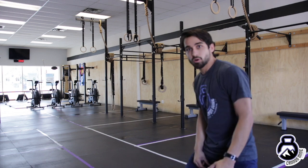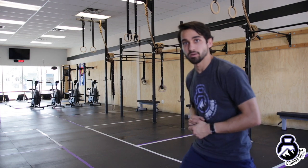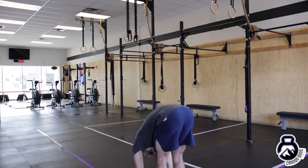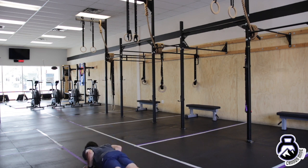Here we go, ladies and gentlemen, into your running warm-up. I want you to find some space — about 25 to 30 feet — and we're going to do an active running warm-up. First things first, we're going to come down to the ground, touch our toes, walk it out onto a plank, onto the toes, half plank, cobra, press up.